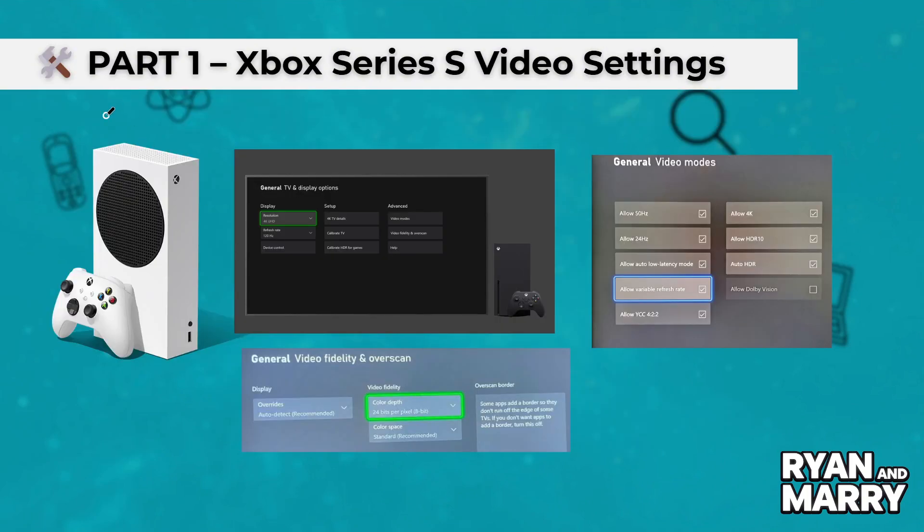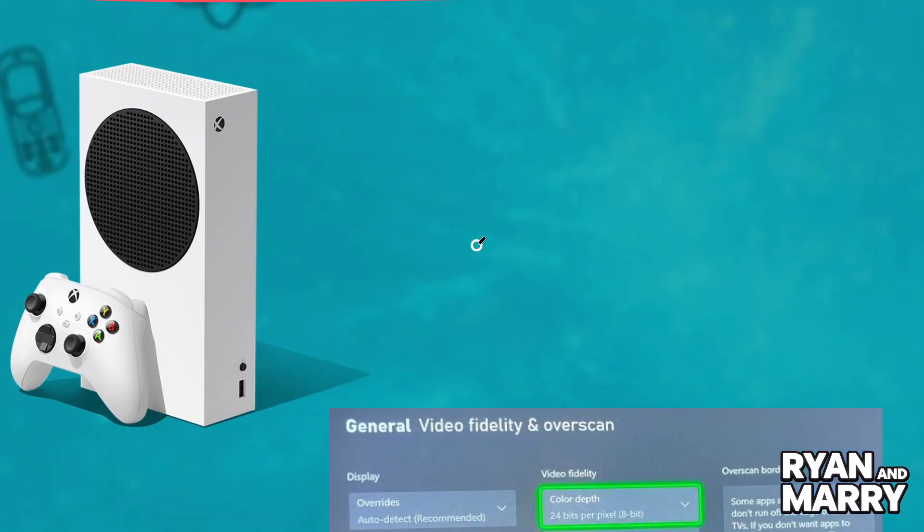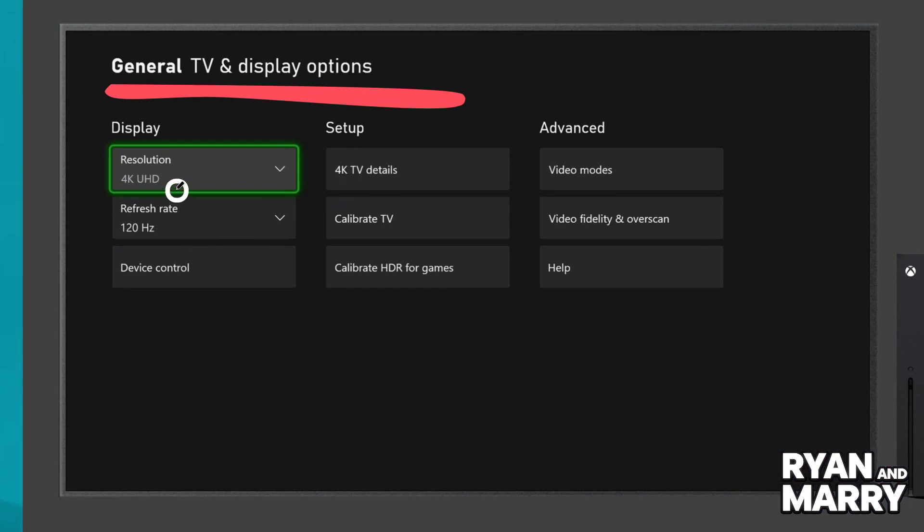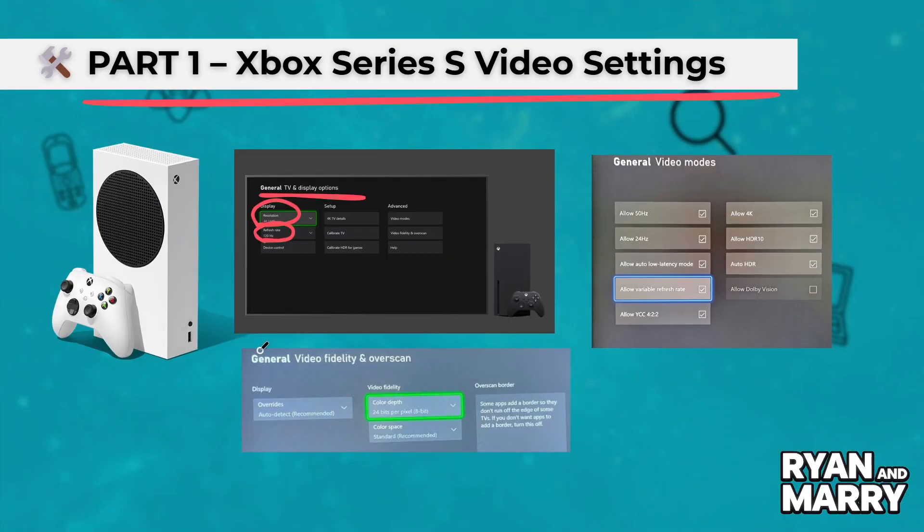Part 1: Xbox Series S video settings. On your Xbox, go to Settings, General, TV and Display Options. Set resolution to 1440p and refresh rate to 120Hz. If your monitor doesn't support 1440p at 120Hz, use 1080p at 120Hz instead.